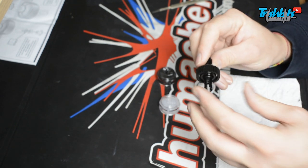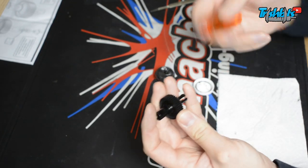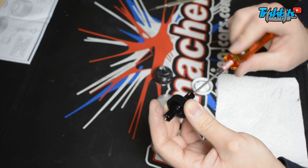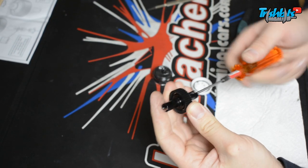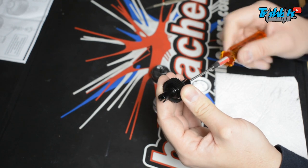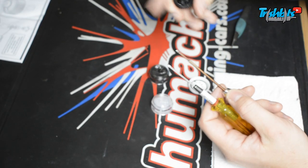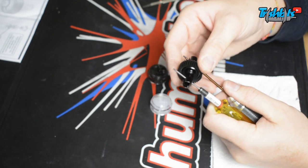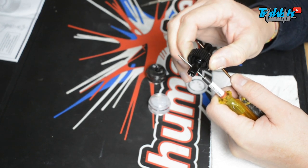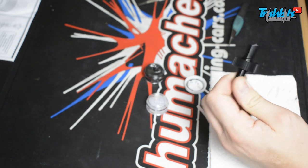Sometimes if you try and assemble something and you've done it wrong and you do it up, things get bound up and damaged and then you can't fix them and you have to use new parts. I like to take my time with these things. Do it up till it starts feeling how you want the ball diff to feel. At the moment that feels nice. You can check the tightness with a 1.5mm driver in each output — I'll get the output here and that output there and try to turn it. I've got quite strong hands, so for some people that'll probably feel tighter. That feels pretty nice.